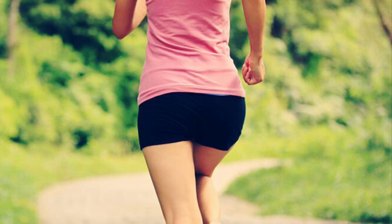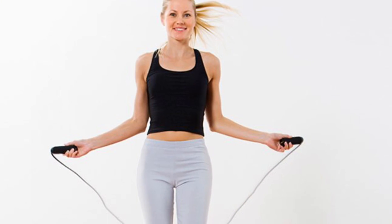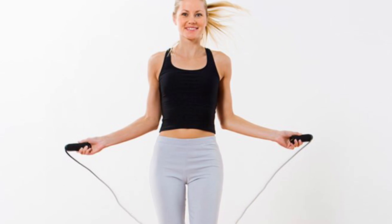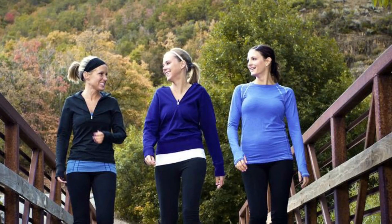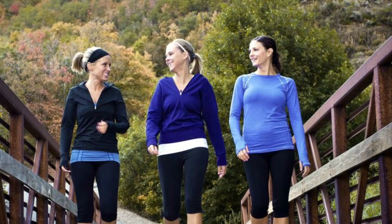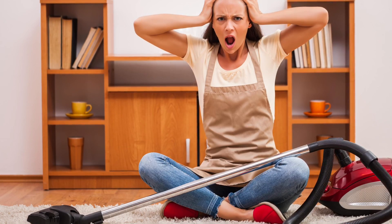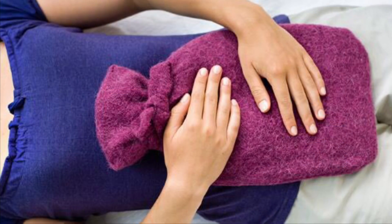But please avoid jogging, running and skipping at this time because already you will be very tired due to the heavy blood flow. Instead, you can do walking at this time because walking is a very mild exercise and it is advisable at all times. I am going to teach you some yoga exercises which help you reduce the anxiety and the cramps faced at this time.